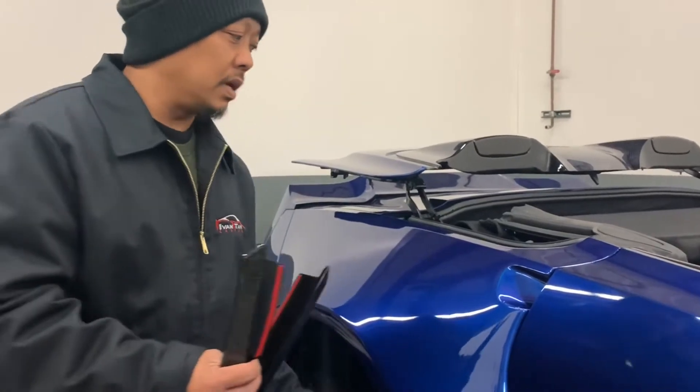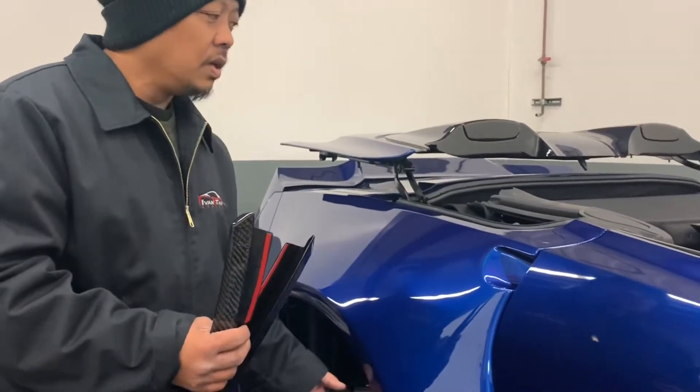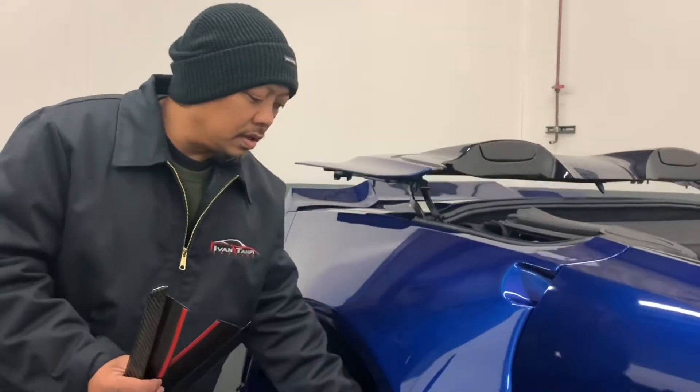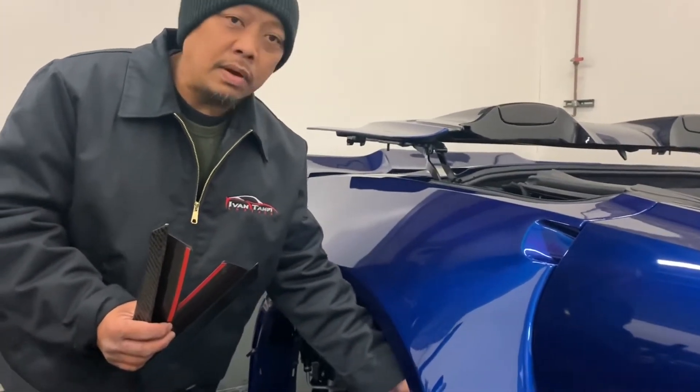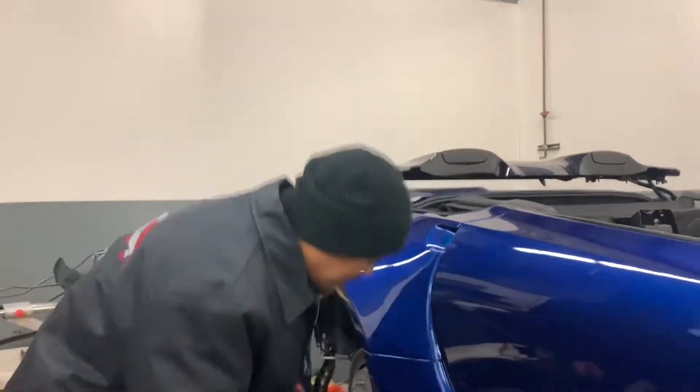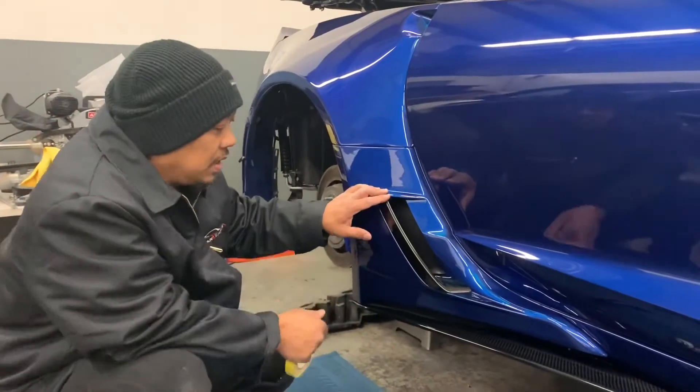The old method required you to take out the wheels, have the car on jack stands, take up the liner, remove the parts around it, and then unrivet the rivets that are attached to it. That takes about two hours of time. Now I'm going to show you how to install this.